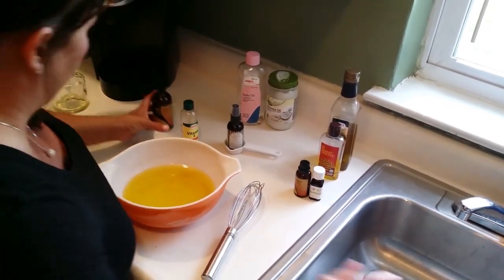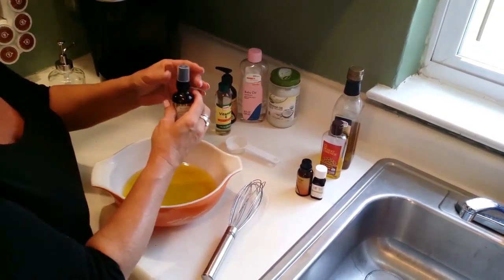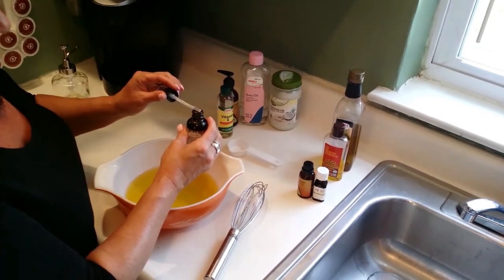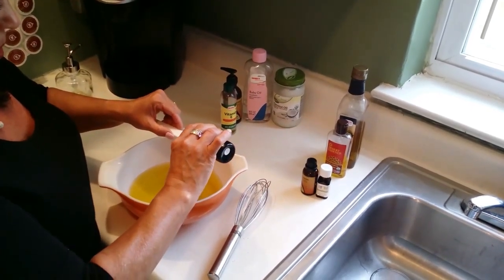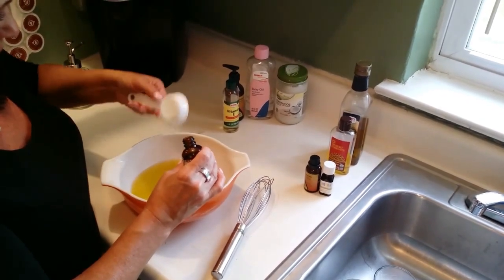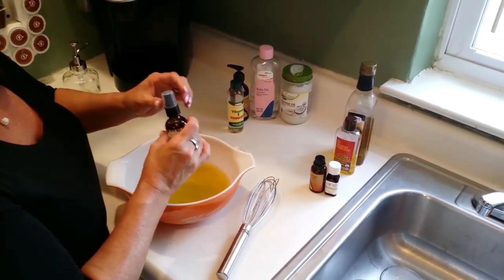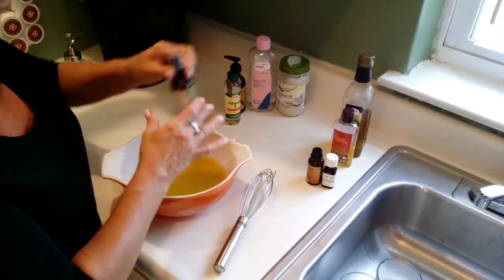The last oil that we're going to be putting in is Moroccan Argan oil, and this is the oil that I talked about that's a little on the pricey side. For two fluid ounces it cost me about $20, so I'm only going to use about an eighth of a cup. You don't have to use this oil — you can certainly leave it out, it's not a necessity. But Moroccan Argan oil helps with skin regrowth and it plumps up the skin.